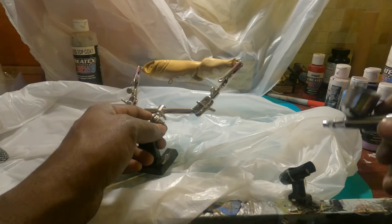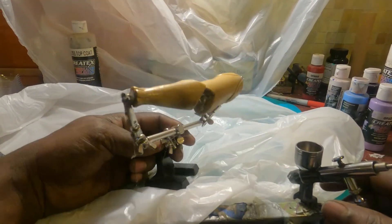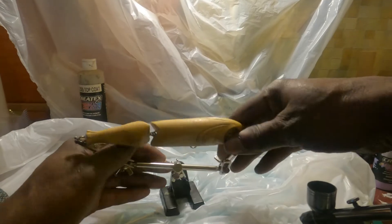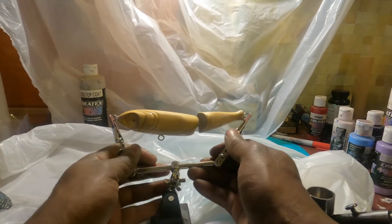All right guys, now I'm gonna do some painting. I'm gonna paint this beautiful looking crazy lure.